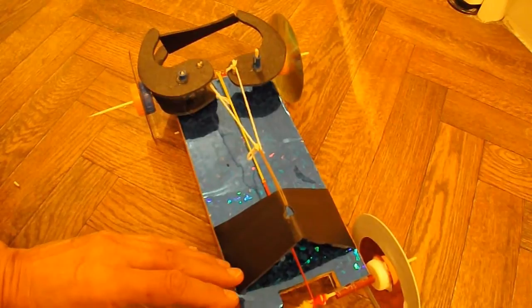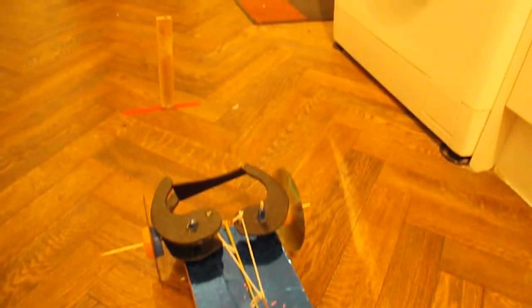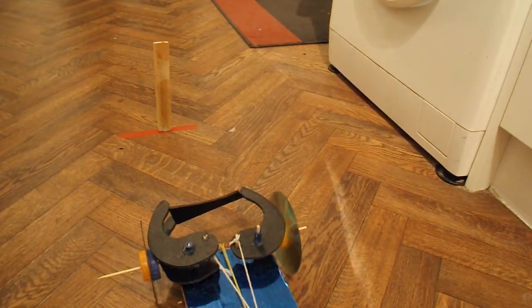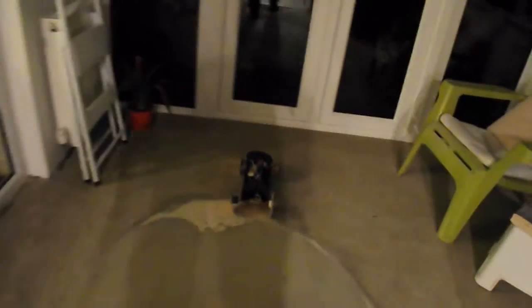So we'll aim it at the piece of wood, move the camera a bit. There we go. So let's see if we can pick it up. Oh yes! Perfect.